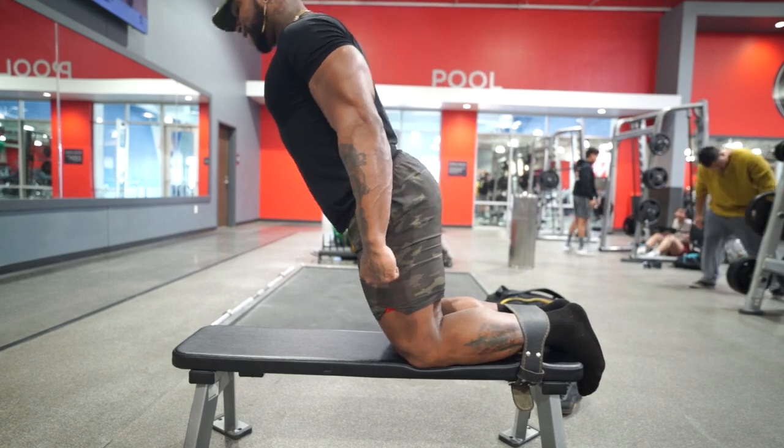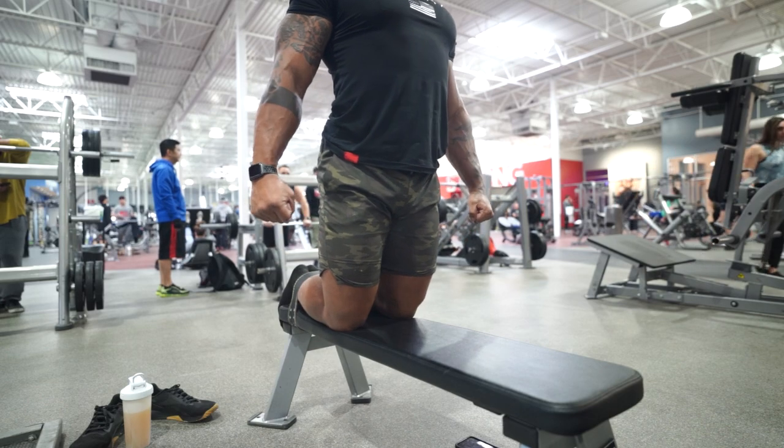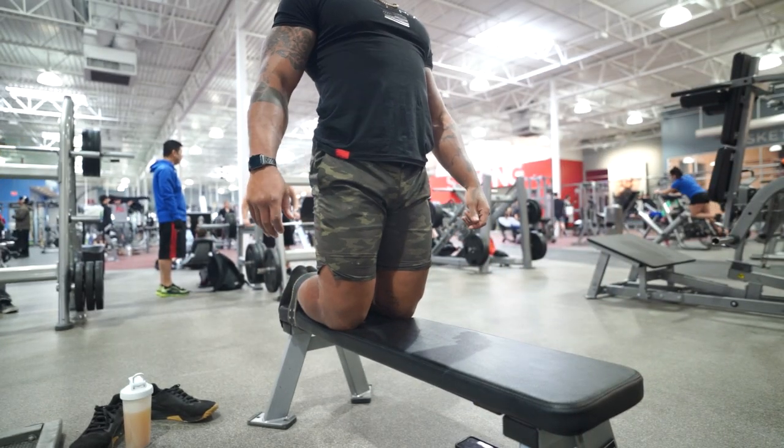We're going to focus on five sets of five reps and do this three times a week. I guarantee you will see a difference in your strength, and if you're a sprinter, your speed as well.